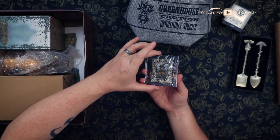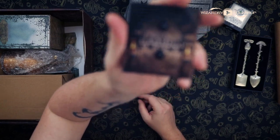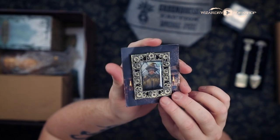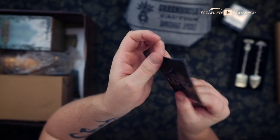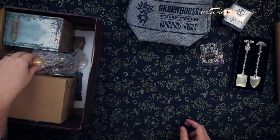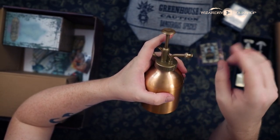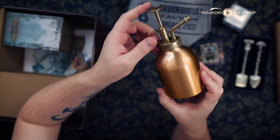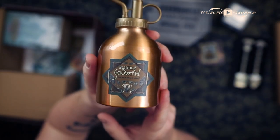Next, we have the next portrait. This is a Herbology box — can you guess who they might represent? This is a really cool one. I like the frame around it. I don't use the pins, but I have a video coming out where I show you how to transform your pins into magnets, so you can have all your portrait pins on your fridge like a portrait wall. Next, we have a little sprayer — a mister for your plants or garden. The top is plastic, which I'm not crazy about, but the bottle itself is not plastic. And I did design the label for it — it's the Elixir of Growth.